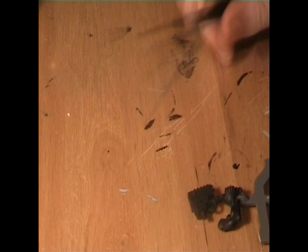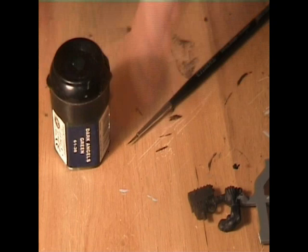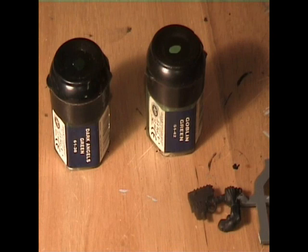Ok, what you're going to need is a detail brush, some Dark Angels Green, some Goblin Green, and a palette. That's all you need for this - just a couple of colours and a palette. It doesn't even have to be a palette; you can use a tile or something.